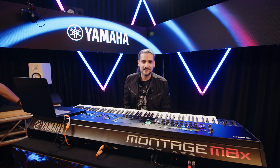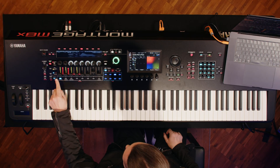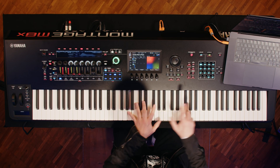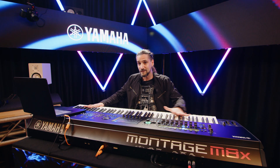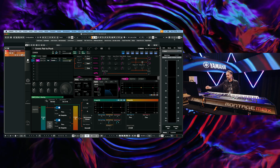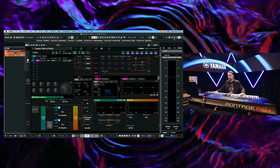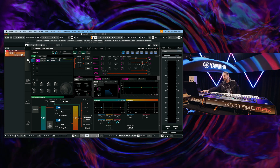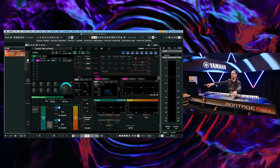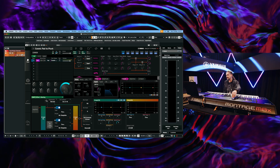It also happens to be an ANX smart morph sound. Now check this out — I'm going to turn off local control on the Montage so it doesn't play anything right now, and I'm going to switch to Cubase where I have the plugin loaded. Right now I'm just using the Montage as a MIDI keyboard. I'm going to activate my channel and already you can see I can move my super knob and all the controls move for my smart morph.